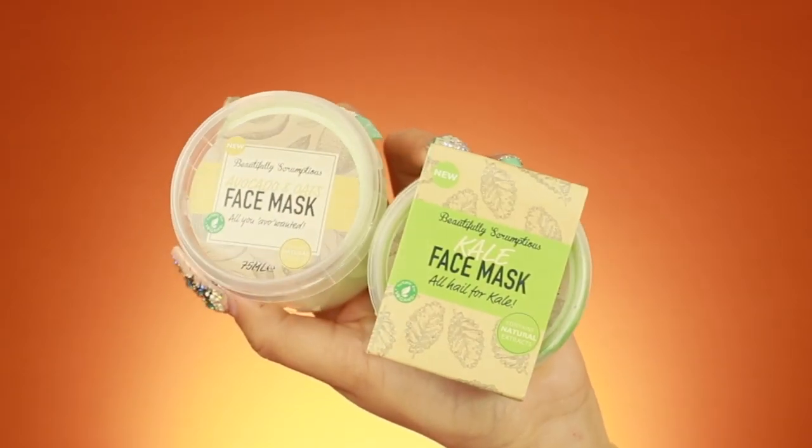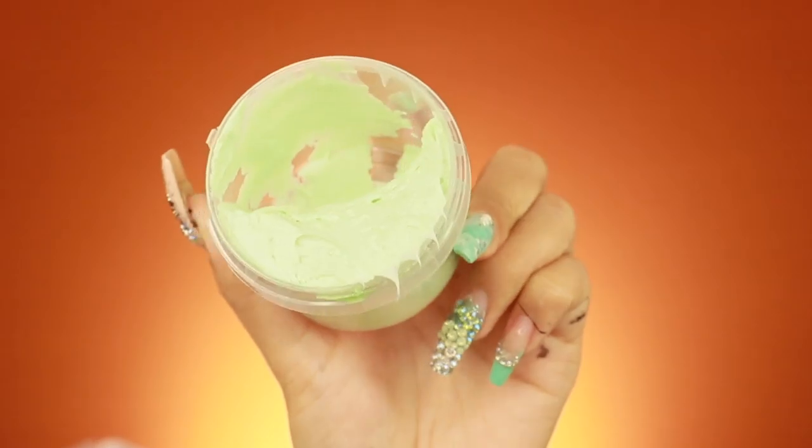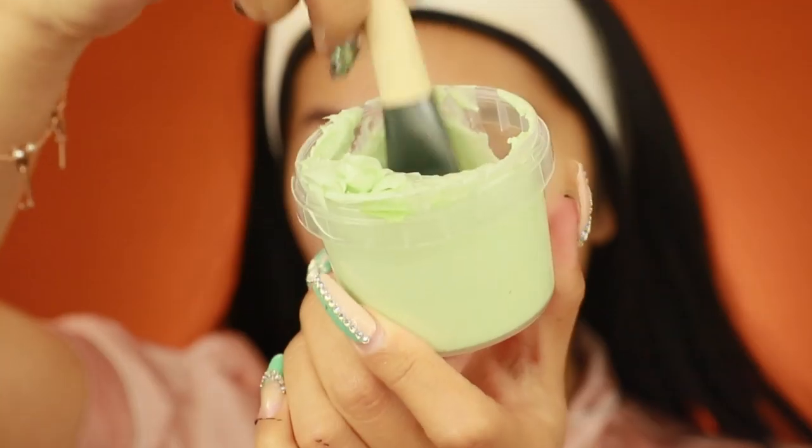I'm going to apply on a moisturizing face mask next. I couldn't decide which one, so I've got two: a kale face mask and an avocado and oats face mask. I'll do half and half — avocado and oats on one side, kale on the other. I'm a bit nervous because it looks like putty or paint and it's all separated inside, which isn't great. This literally smells like hair conditioner — strong! It says to apply a generous layer onto freshly cleansed skin.